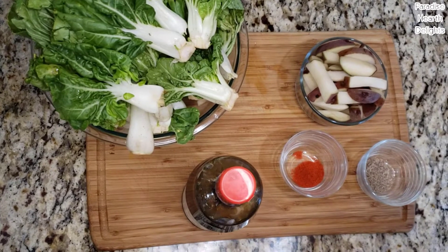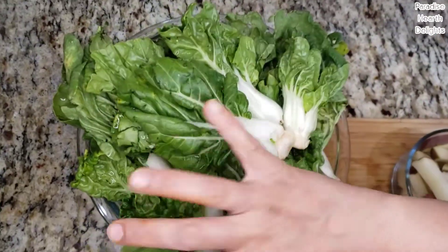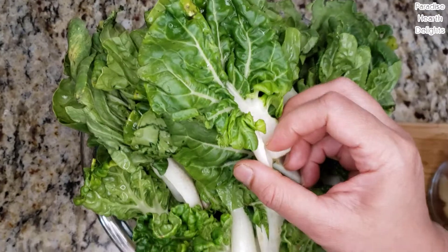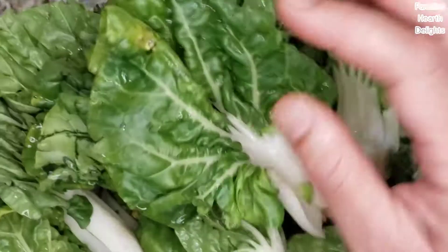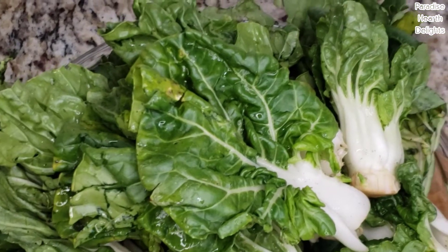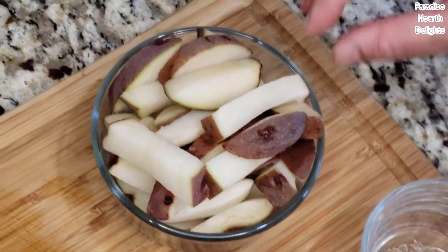Hi everybody, we're doing a quick bok choy and red potato stir-fry today. We have a big healthy bunch of these short bok choy. Bok choy is a Chinese greens of a cabbage variety, and the one we've chosen has these short white stalks with dark green leaves. Very delicious, it has a very distinctive deep flavor by itself.